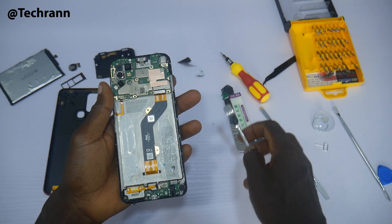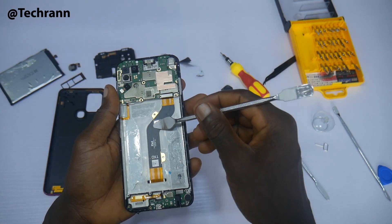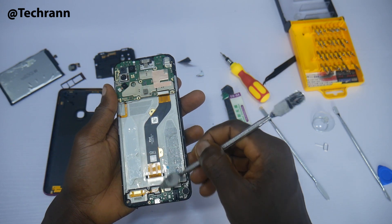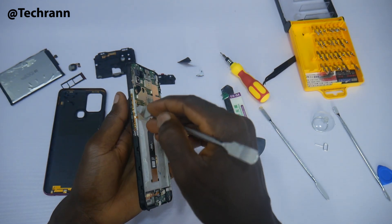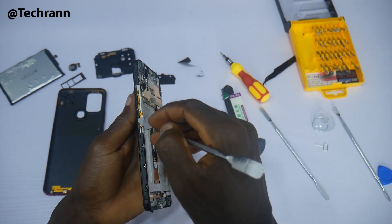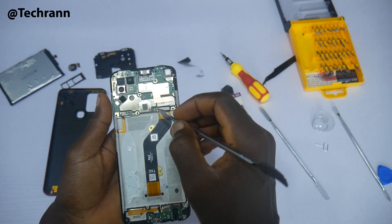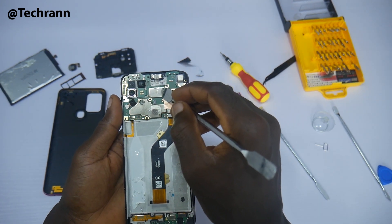After removing the battery, you can see the big flexible cable connecting the bottom board to the main board — this is how information travels from bottom to top and vice versa; it's such an effective communication system. The little flex at the side makes the volume button and power button functional. At this point, I must say the inside arrangement is quite impressive.